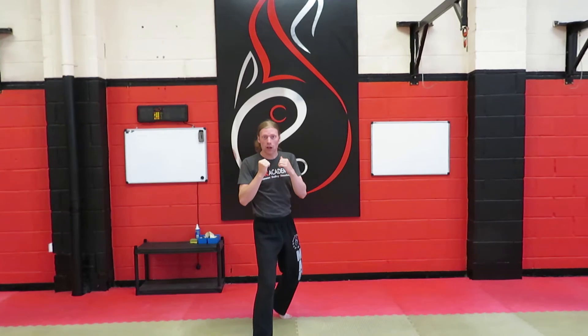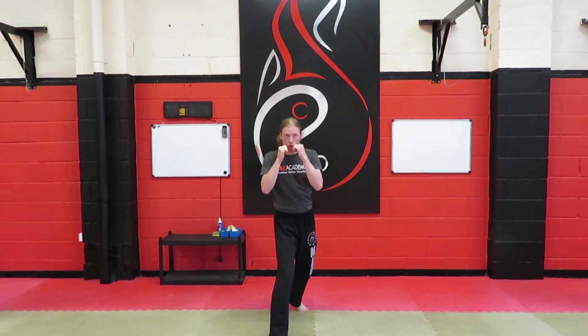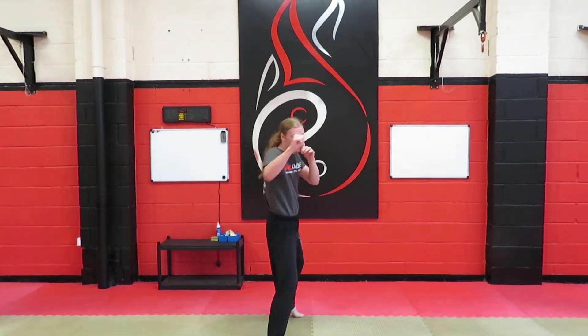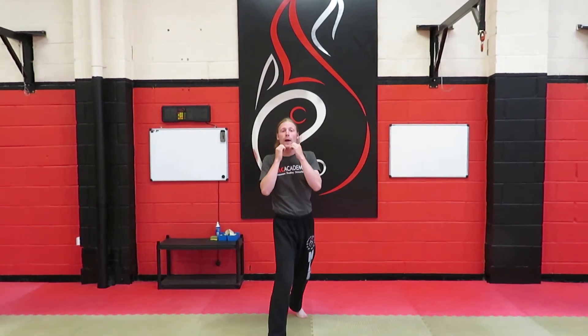Number one is nice and simple: one punch, a left jab — straight out, out and back. Number one. Superb!